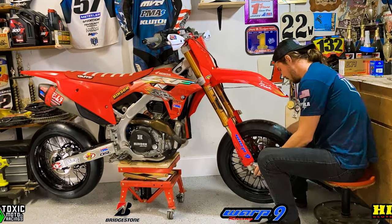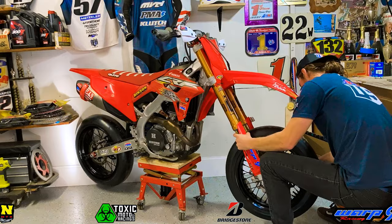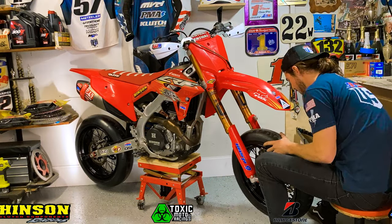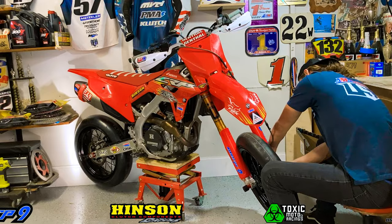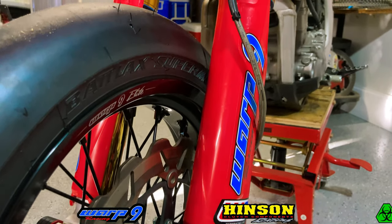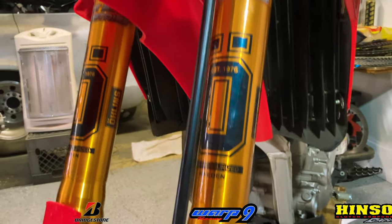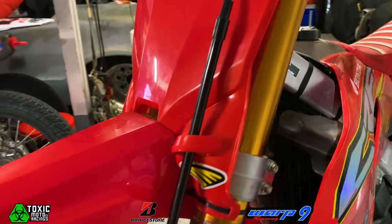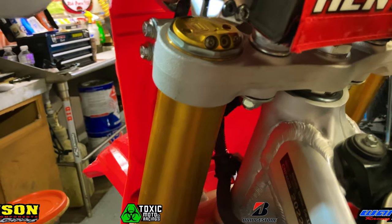Now that we have our forks installed correctly, let's go ahead and reinstall our front wheel. We'll make sure our axle pinch bolts are nice and tight so we don't lose that front wheel, and then we'll reinstall our Warp 9 front brake system. Boy oh boy, do those look good on this bike — I'm so excited to get to test these out on our first track day.